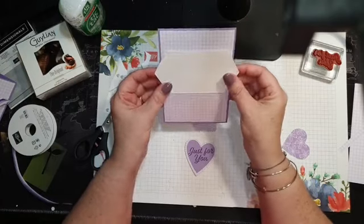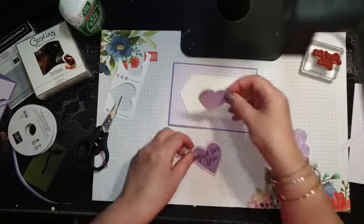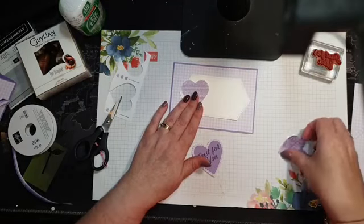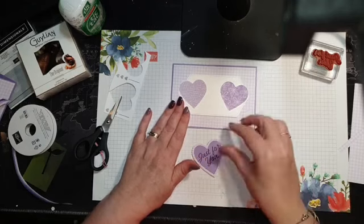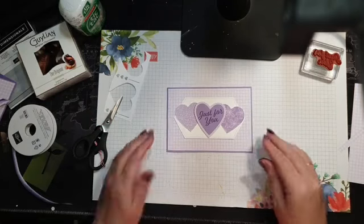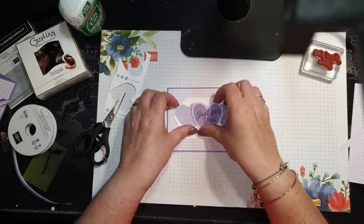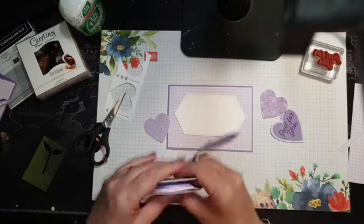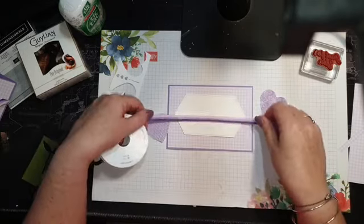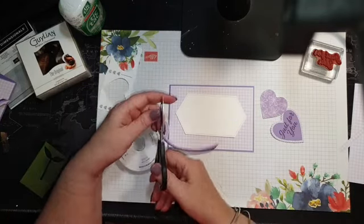I'm going to do a heart here and a heart here — I think it works better this way — and the heart in the middle, just like that. And I'll just do a little bow.